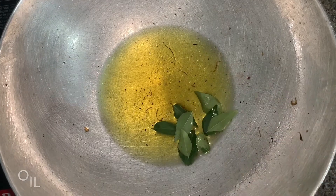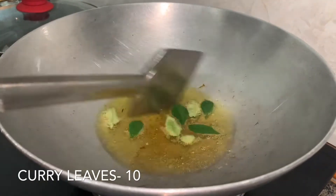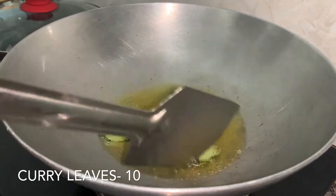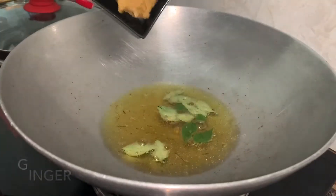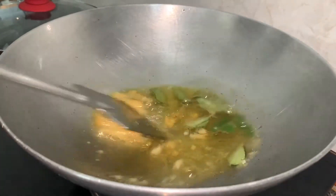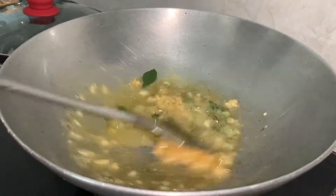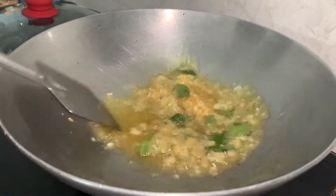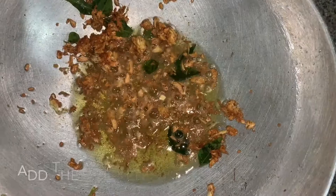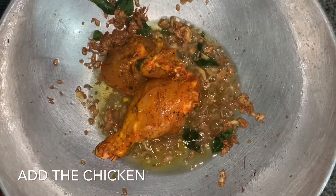I'm using the same pan I used to fry my onions. In that we'll add the curry leaves, and once you get a nice aroma from the curry leaves, we'll add ginger and garlic paste. Fry it until the raw smell is gone, then add the marinated chicken.